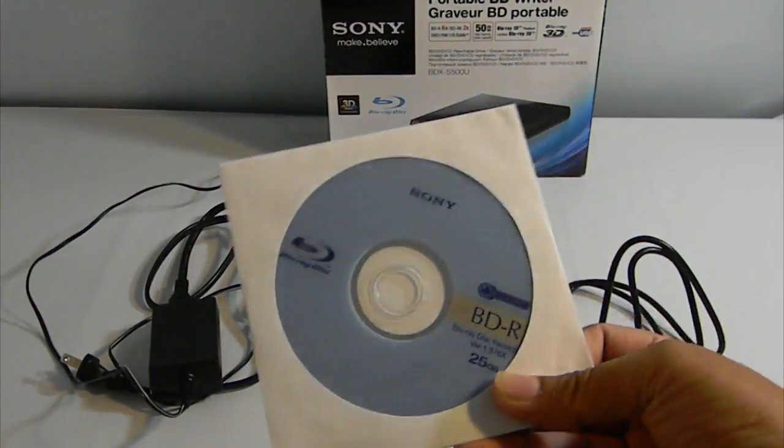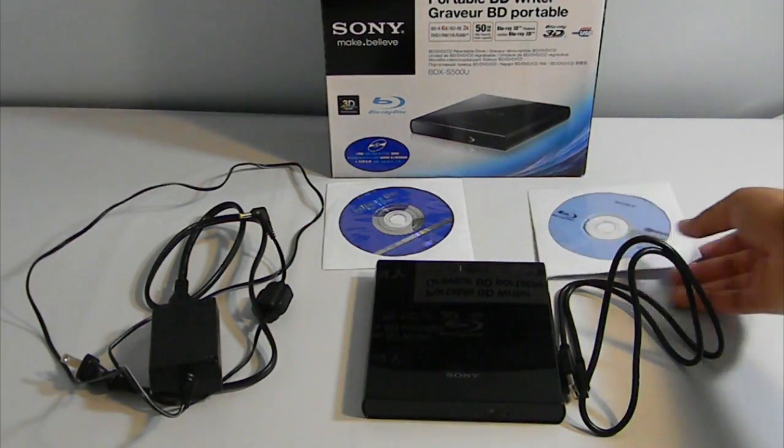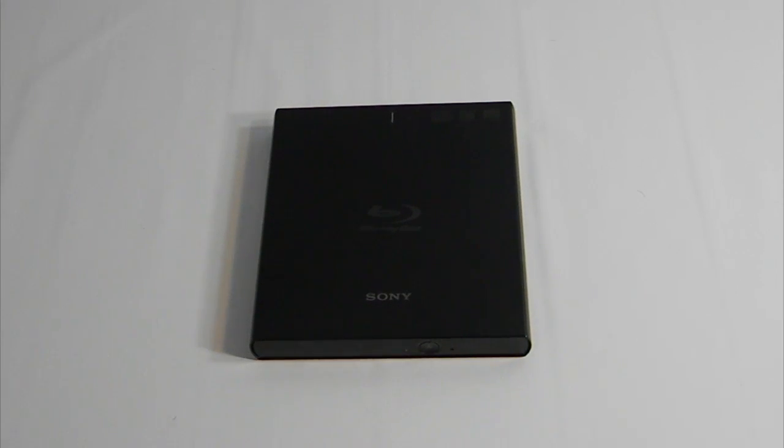That included blank disc holds up to 25 gigabytes, but the best thing about this drive is you can actually play back or rip 50-gigabyte discs, which is fantastic. This drive is also 3D capable — you can play back 3D Blu-ray DVDs — but to do so you'll need a 3D monitor and a 3D-capable graphics card. Most likely 3D playback will only be available on the Windows platform.